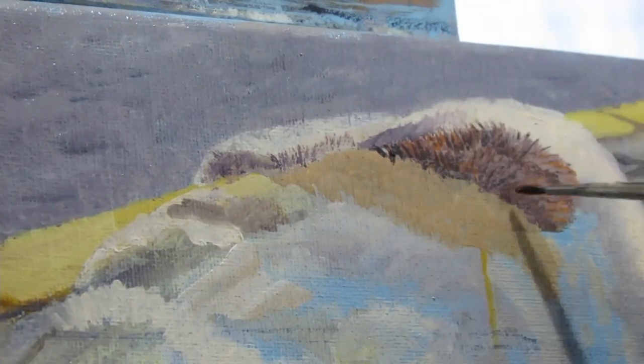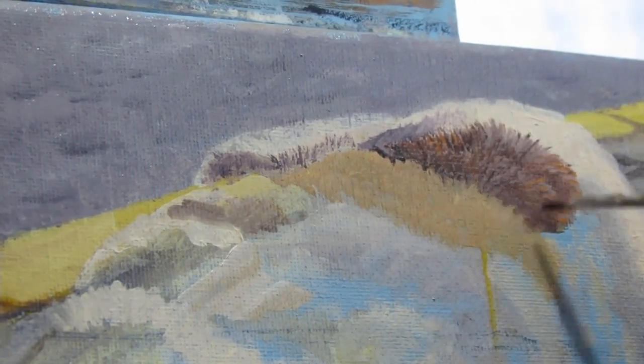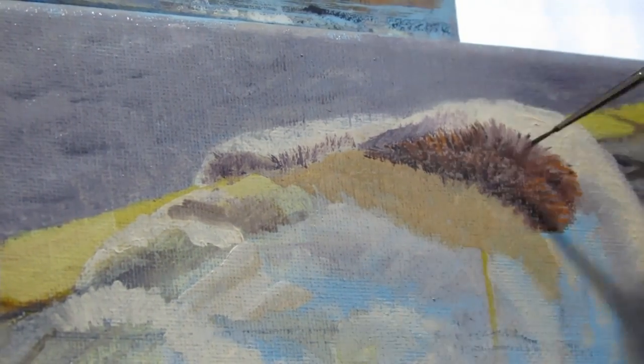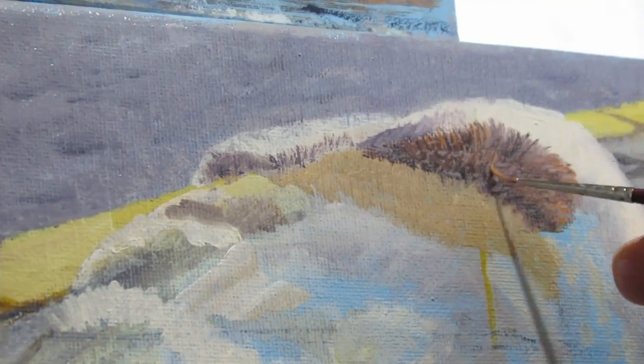Speaking of experimenting, I started working out some of the details of the hair. I just wanted to fool around a little bit before I do the rest of the dog. So I laid out certain colors and started applying more hairs to see how that will go.